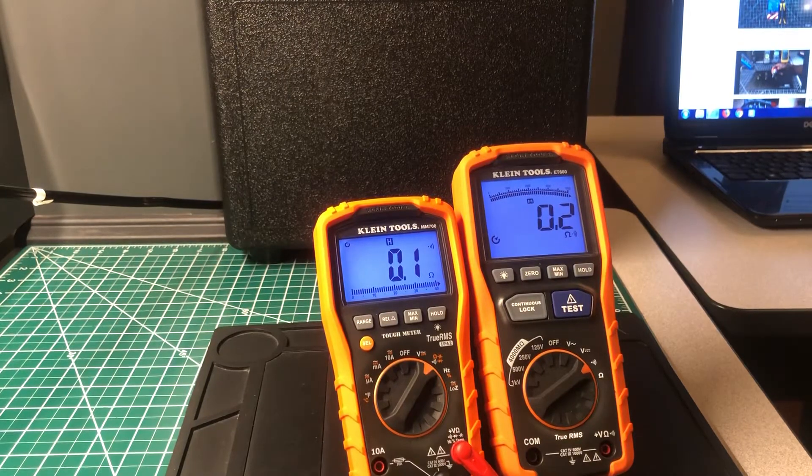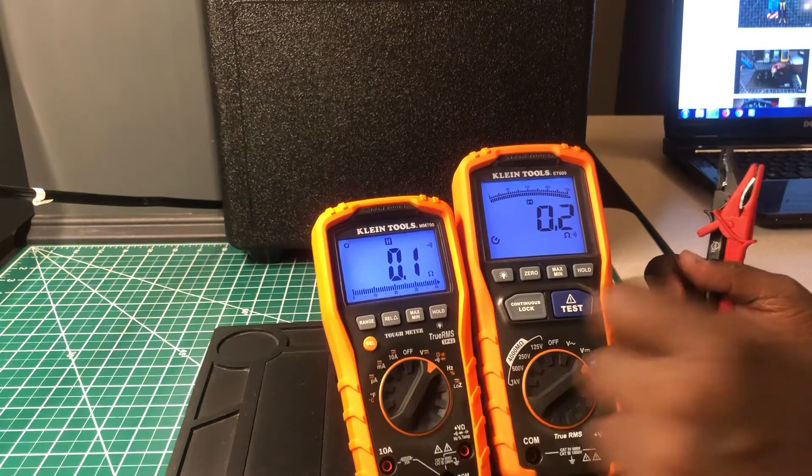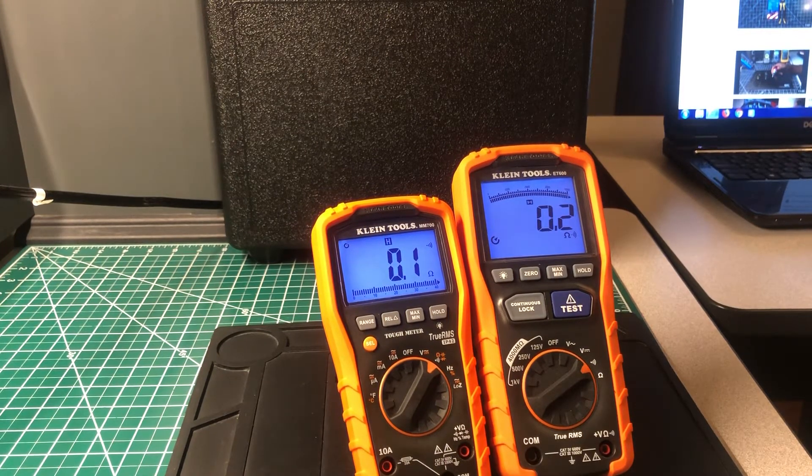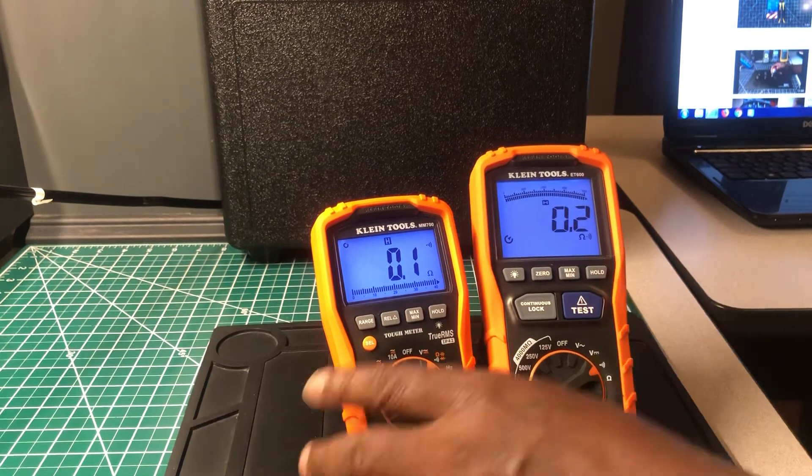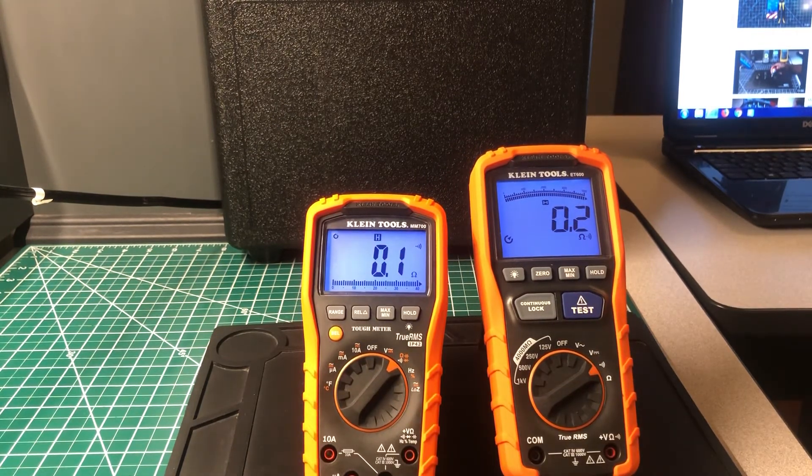Overall, both meters are really good — solid and well built. I don't have anything but good things to say about them both. Price-wise, you're not going wrong with either one — they're affordable and you get great bang for the buck. I'm still a Fluke guy and I love Fluke, but for DIYers and even contractors who want value, these Kleins are really nice options.